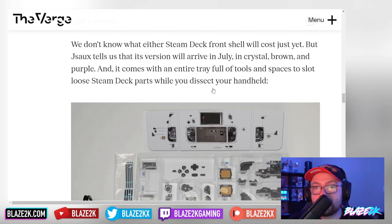We don't know what either Steam Deck front shell will cost just yet, but JSAUX says its version will arrive in July in crystal, brown, and purple. They did make a brown back plate, so I guess they want to match it.